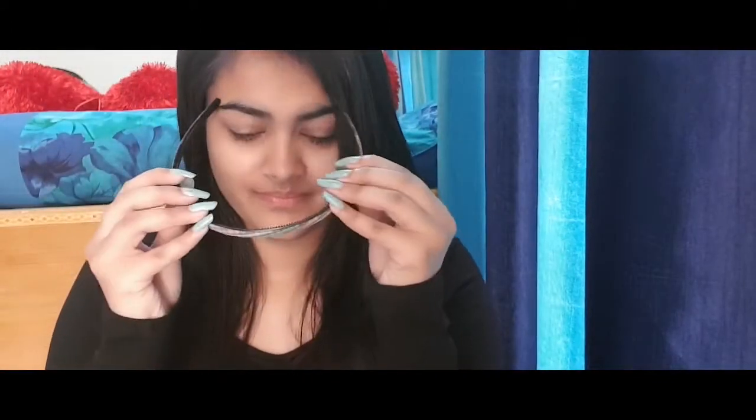Let's jump right into the video. For the first step, I'm just going to pull my hair back with a hairband. You should also do that because the hair really comes in the way of our makeup. You should really pull your hair back.